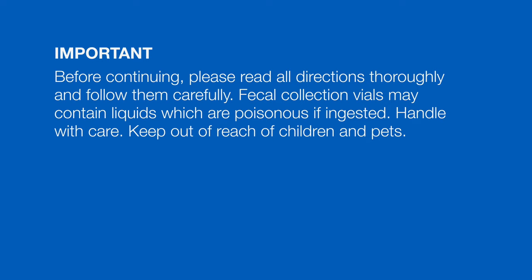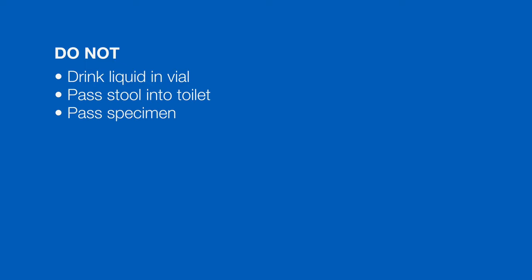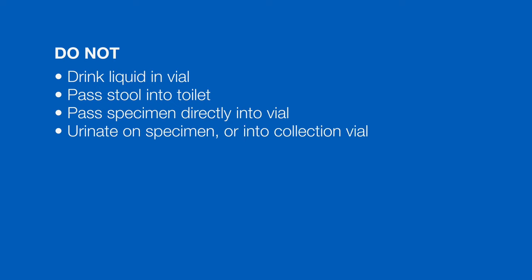Fecal collection vials may contain liquids which are poisonous if ingested. Handle them with care and keep them out of reach of children and pets. Do not drink the liquid in the vial, pass the stool directly into the toilet, pass the specimen directly into the vial, urinate on the specimen or into the collection vial, or allow water to mix with the specimen.